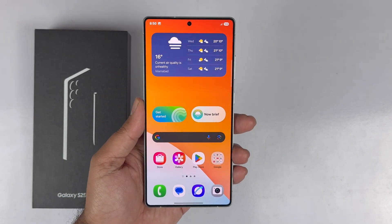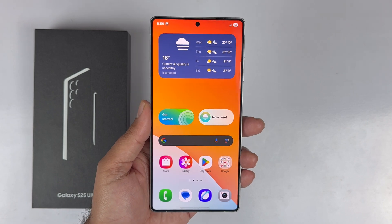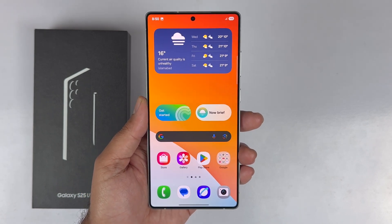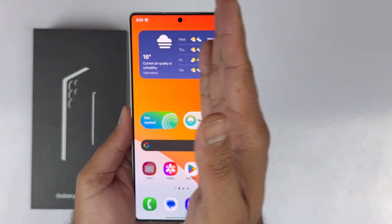Hey, what's up guys. In this video I will be showcasing four different methods to take a screenshot on the Galaxy S25 Ultra. Let's begin starting with the first method.